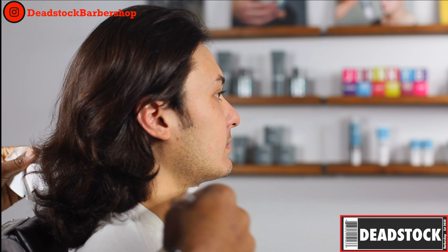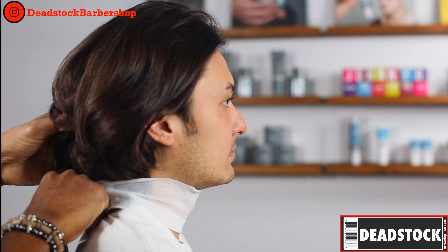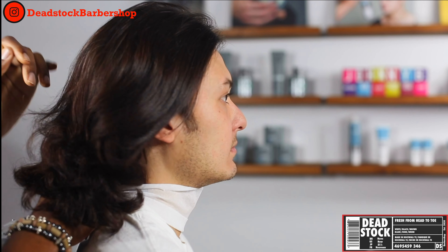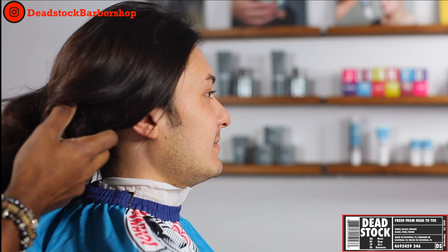Hello and welcome everyone. I am Christopher Miniweather of Deadstock Barbershop. For those of you who do not know me, I make videos on YouTube to help barbers take their skills to the next level. I'm here today with the Johnny B brand and we're going to be bringing you guys a modern twist to a classic cut — the mullet.